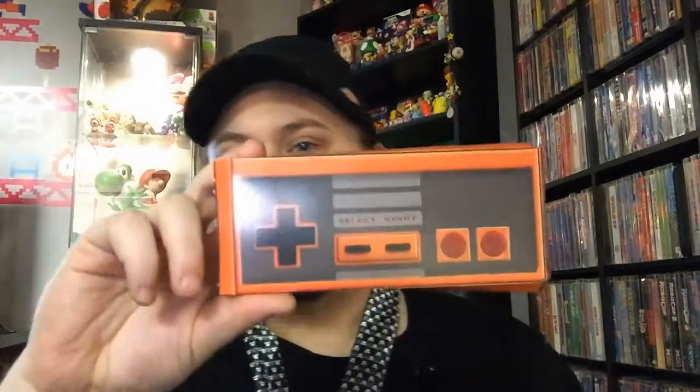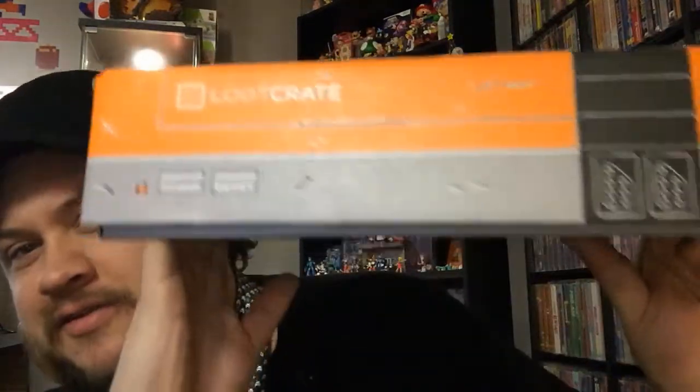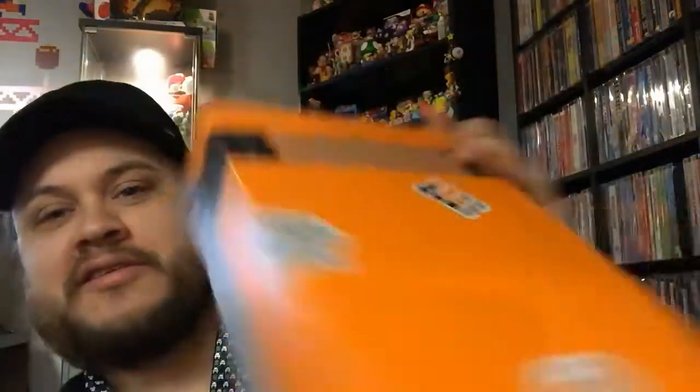Alright guys, yeah this is awesome. On the back of the booklet there's this little cardboard NES controller you can fold and put together. And the box completely inverts and turns into this pretty cool NES-themed Loot Crate box. I'll probably keep this around because it's pretty awesome — I can find something to keep in it.